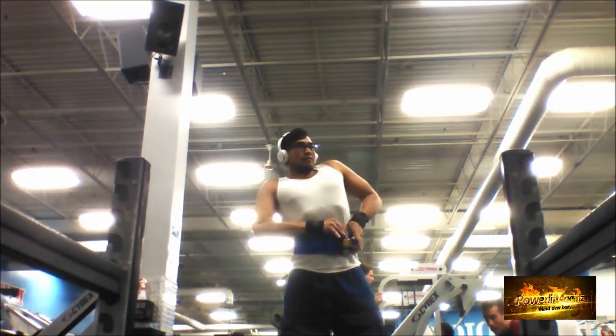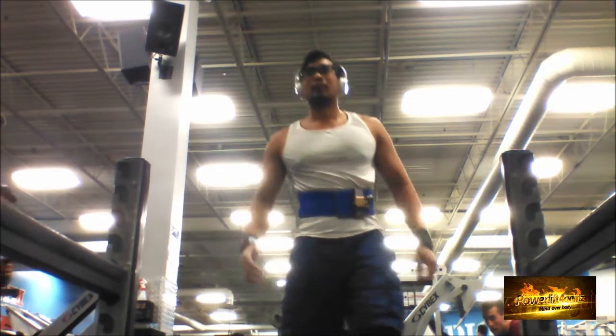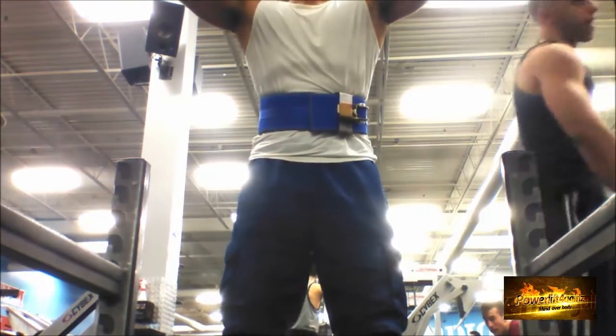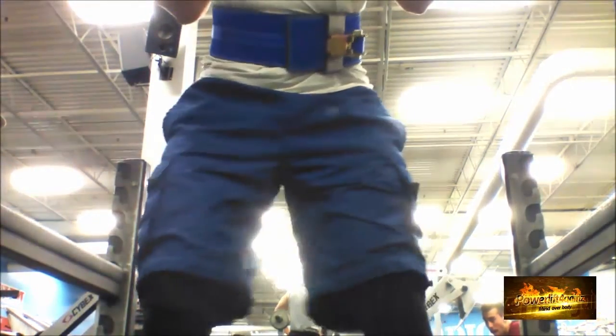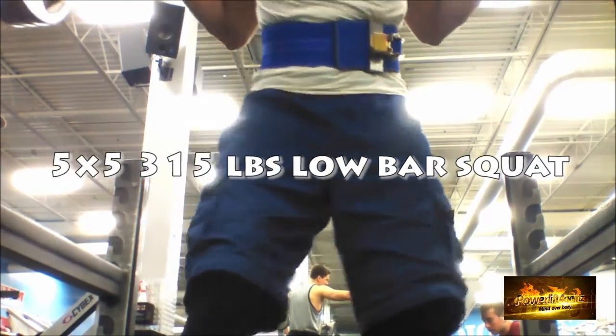I'm finally back into the groove of doing three plates on my squat after all the recovery and getting used to the belt. Today I'm actually sharing my program — it's five by five, so five sets of five reps squatting three plates.